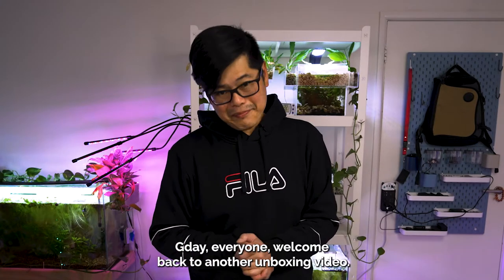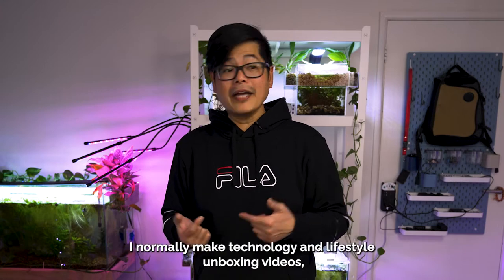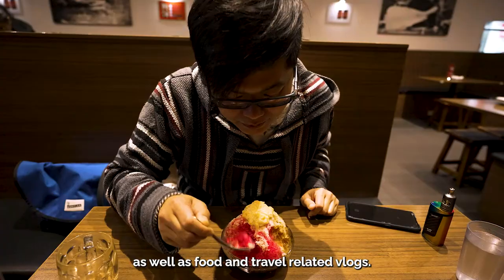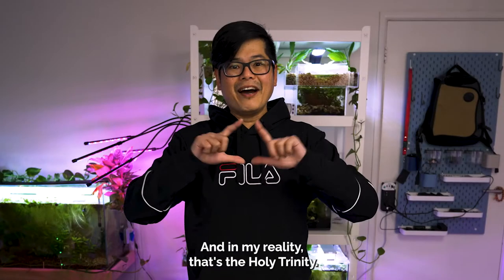G'day everyone! Welcome back to another unboxing video. If this is your first time to this channel, my name's Tim. I normally make technology and lifestyle unboxing videos as well as food and travel related vlogs — and in my reality, that's the Holy Trinity.